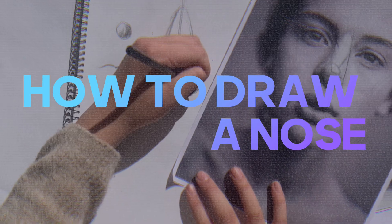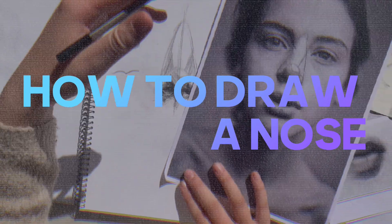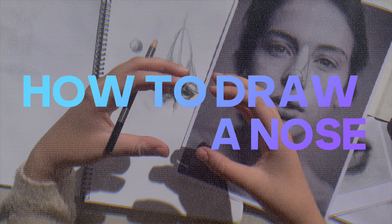Hi there, this video is about how to draw a nose. Hopefully I'm not too bad at explaining it, but hopefully all the tips and tricks will teach you exactly everything that you need to know.